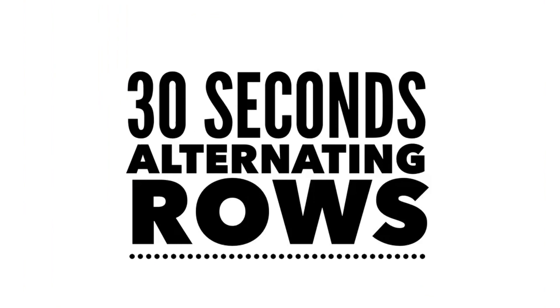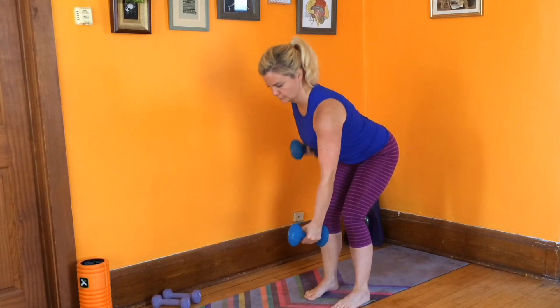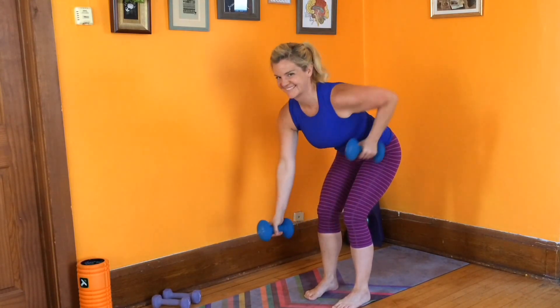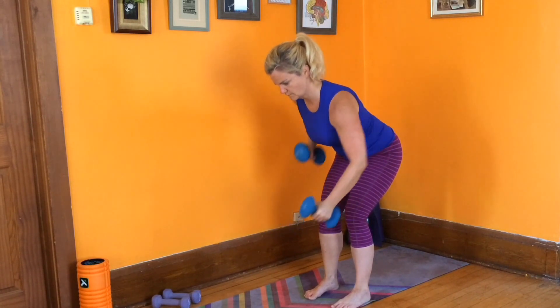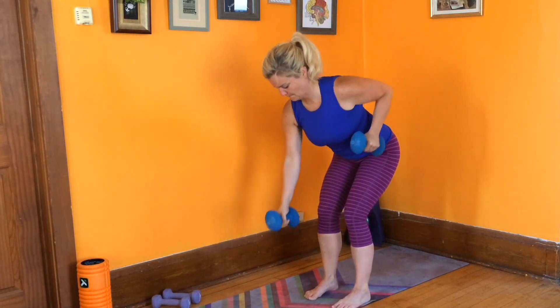You did it. Keep your dumbbells or grab a heavier set. We're doing alternating bent-over rows. Hinge forward, flat back. Alternate sides, pulling one weight up towards the ceiling. Remember to squeeze those lats — draw your elbows slightly towards your hips. Keep your belly pulled in, nice and tight. Neck long.